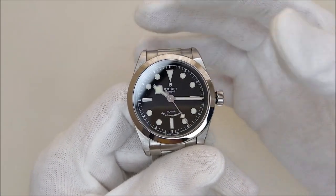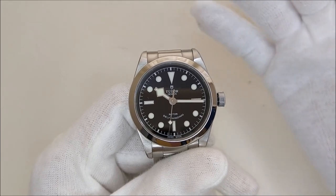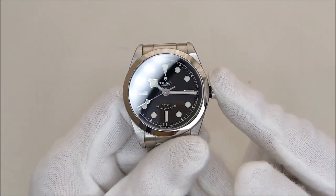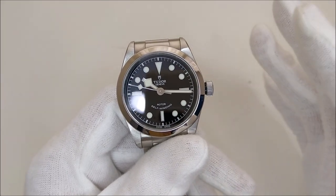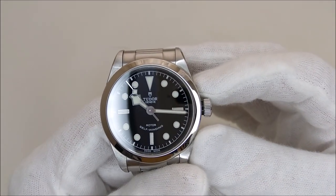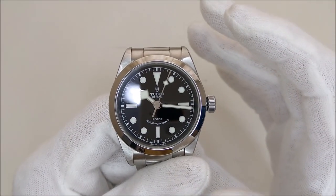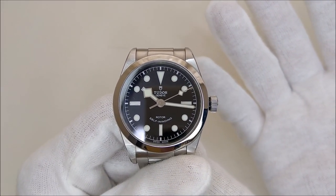At 36mm, the number feels small on paper for today's watch sizes, but to me it is just the perfect size. I think it will not feel too small on a majority of wrist sizes. As for the unguarded big crown, I was a little bit concerned of it getting in the way initially. However, it turns out to be something I enjoy. Being able to see the slightly black band just in between the crown and the watch case is something really interesting to me. It gives the watch a little character, and it gives this Black Bay 36 its identity as a Tudor Black Bay.